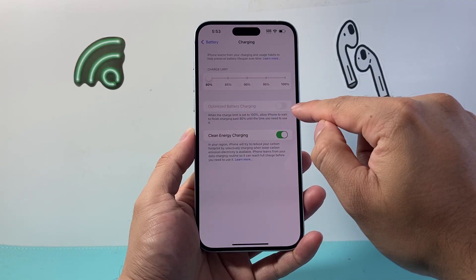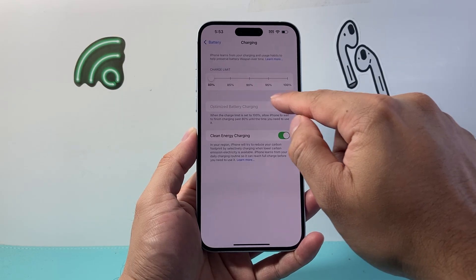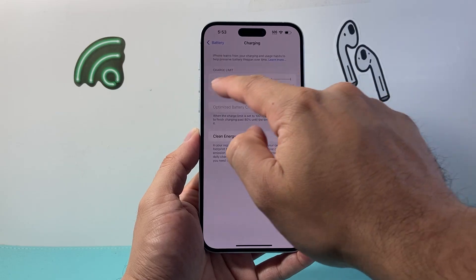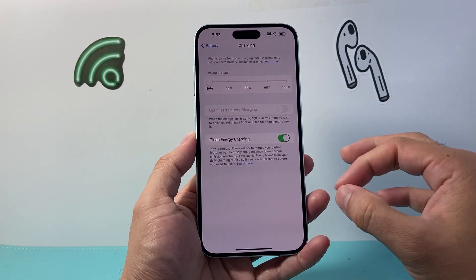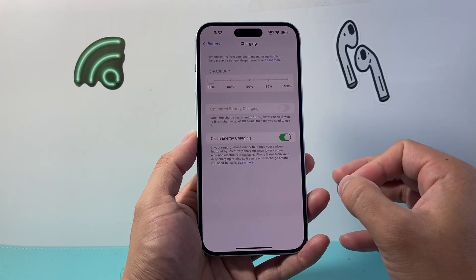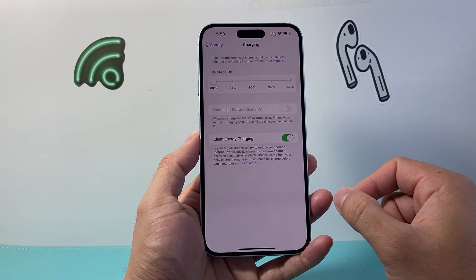Now you'll notice that Optimized Battery Charging will be turned off because it is only available when your charge limit is set to 100%. But 80% is going to be ideal to really preserve your battery life over the long run and give the best battery health possible.